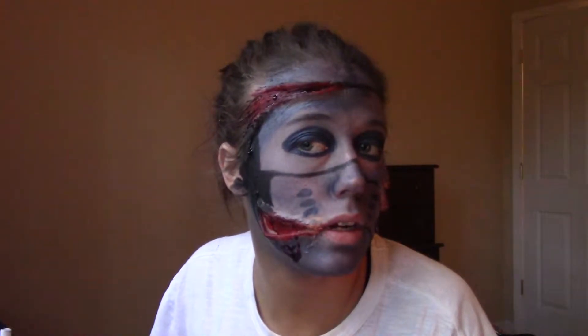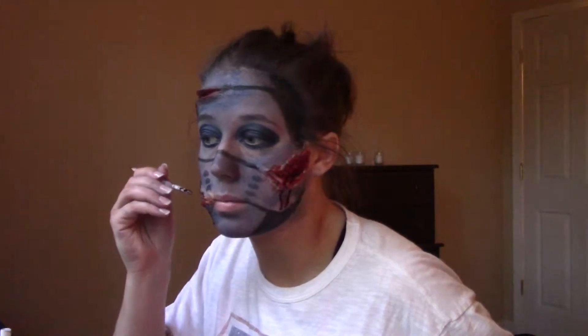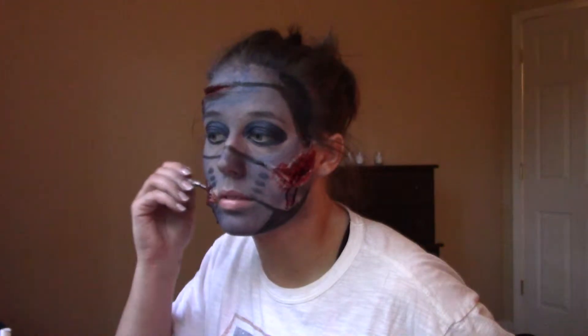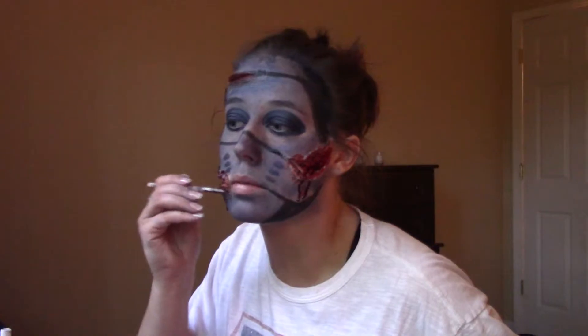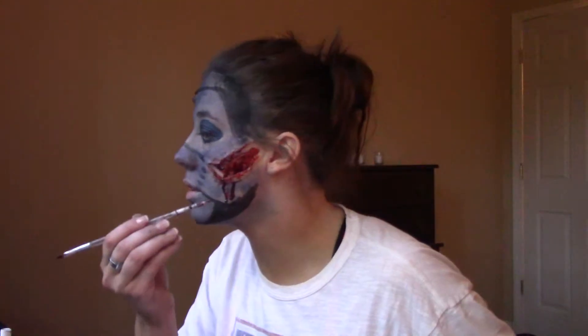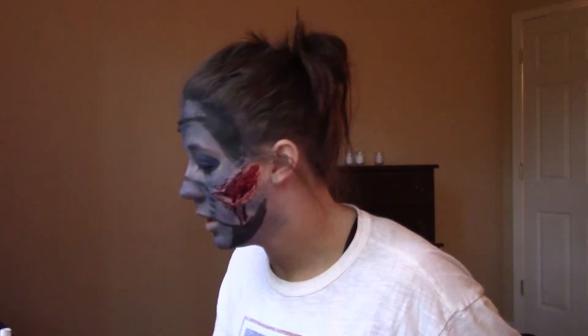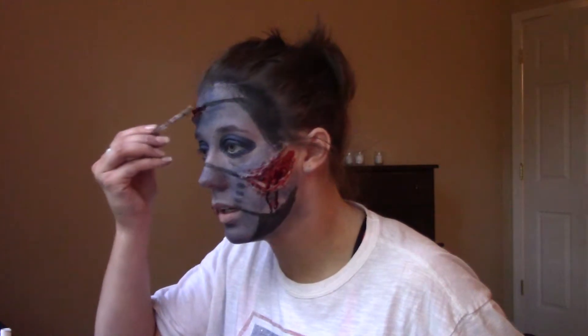Now I've got the fake blood on. As you can see, I've got it dripping out a little bit. Obviously I want it to look cut up. So I'm going to go in and just put it around the tops and the bottoms, because cuts are never clean. Let's apply it on top, on bottom, everywhere that I can.